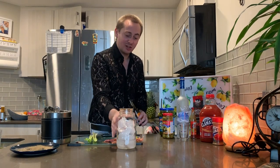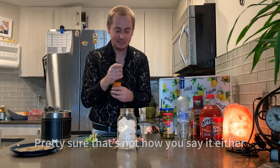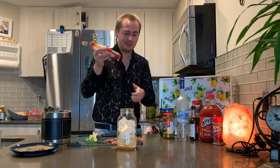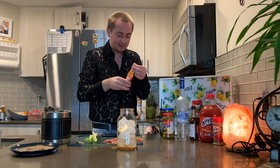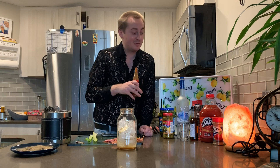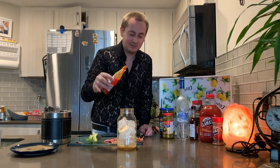Now we have our vodka in the glass. Adding some Worcestershire sauce to it. And then normally you would add some Tabasco, but I personally don't like the taste of Tabasco, so we're just going to do some hot sauce. Even though I bought the extra spicy Clamato, we're just going to give it some more kick.